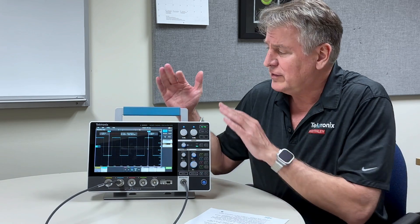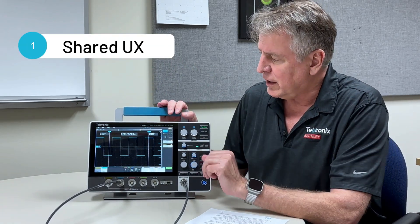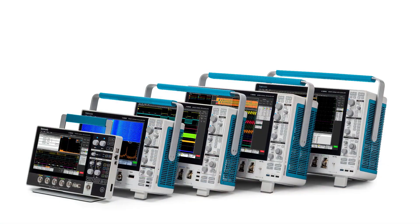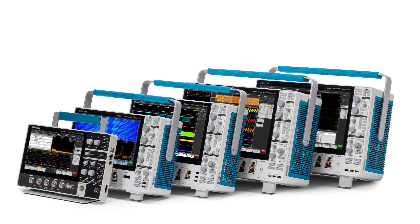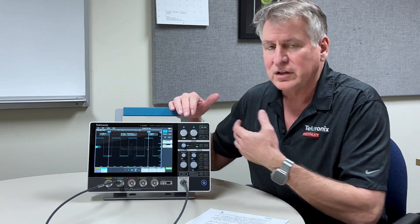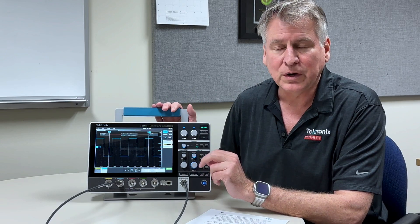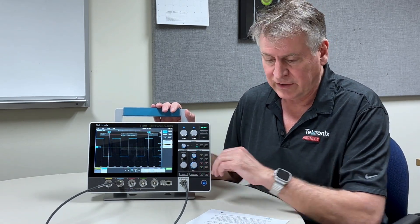The third is a shared user experience. The same user experience you'll have with this 2 Series MSO is common with our 4 Series, 5 Series, and 6 Series oscilloscopes. So you and your teams can work across many different performance levels with a common experience and a very low learning curve to help with your designs and debugging.